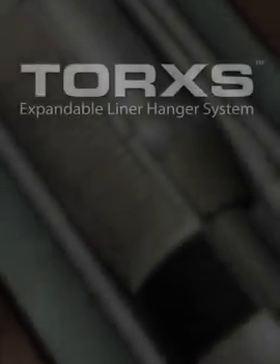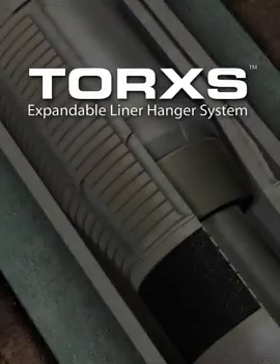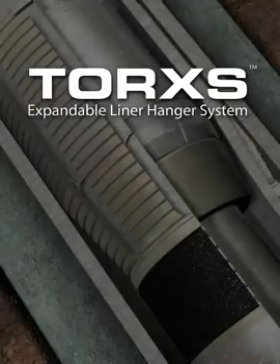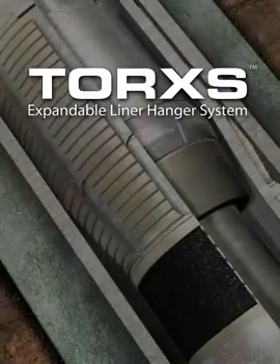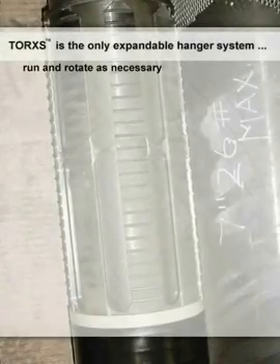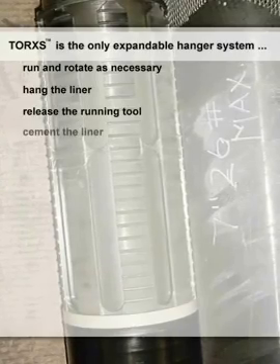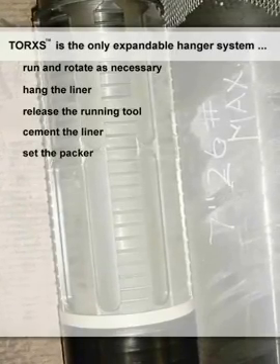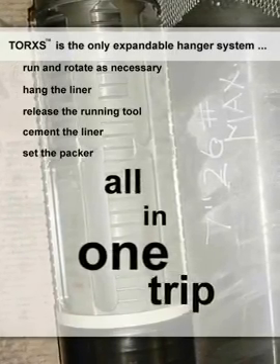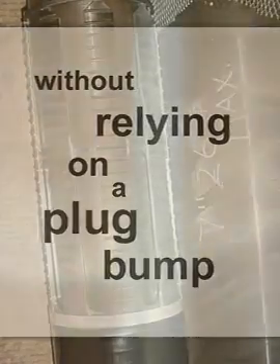The Baker Hughes TORX Liner Hanger Packer System is the industry's first expandable hanger system that does not compromise operational risk. TORX is the only expandable hanger system on the market allowing the operator to run and rotate as necessary, hang the liner, release the running tool, cement the liner, and set the packer all in one trip. This is accomplished without relying on a plug bump to activate the setting of the hanger or packer or release of the running tool.